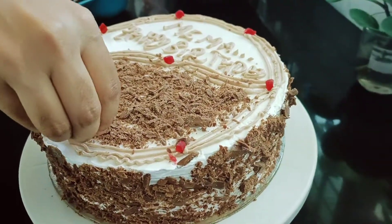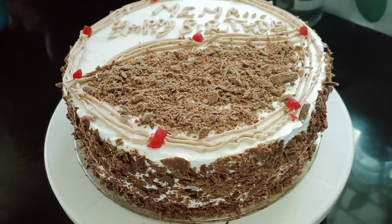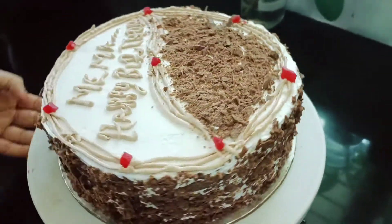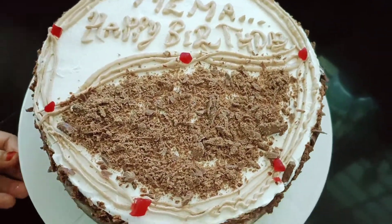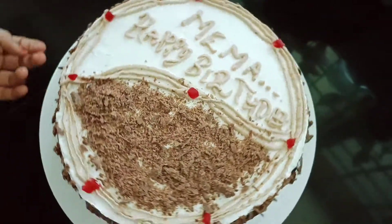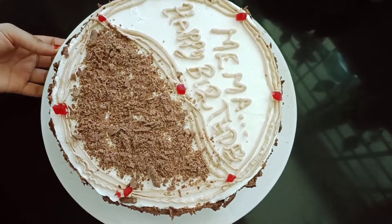I am using dark chocolate for this baking cake.